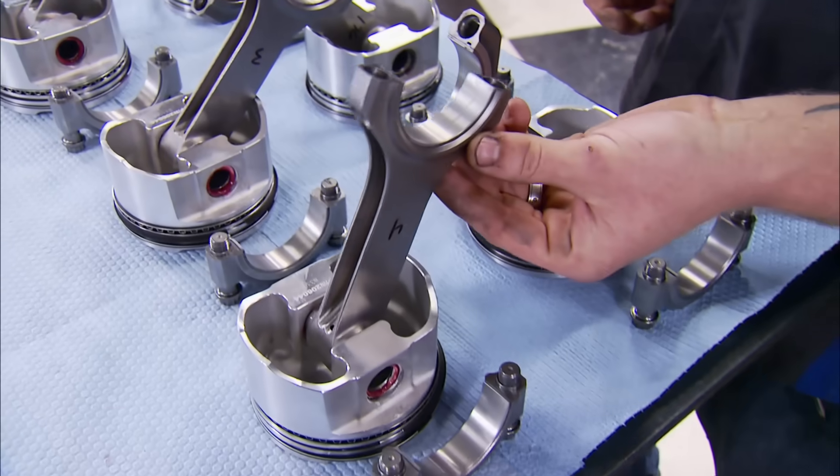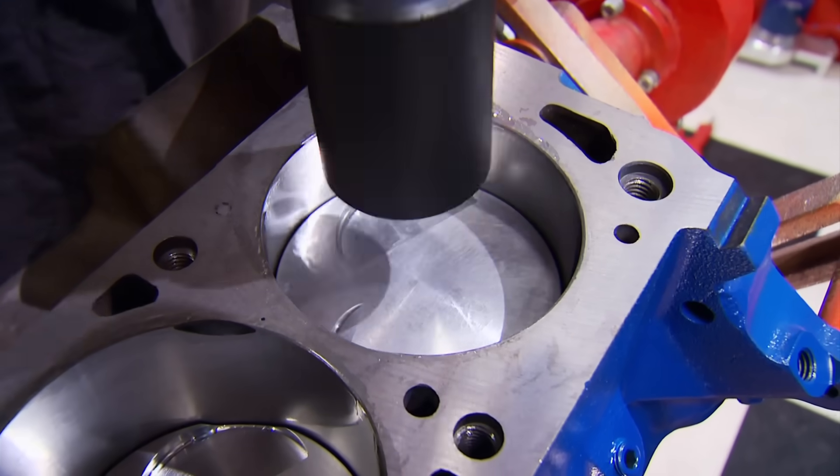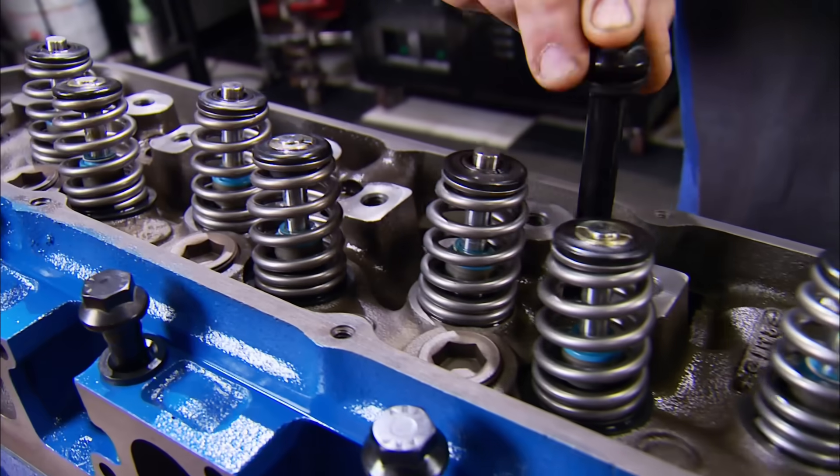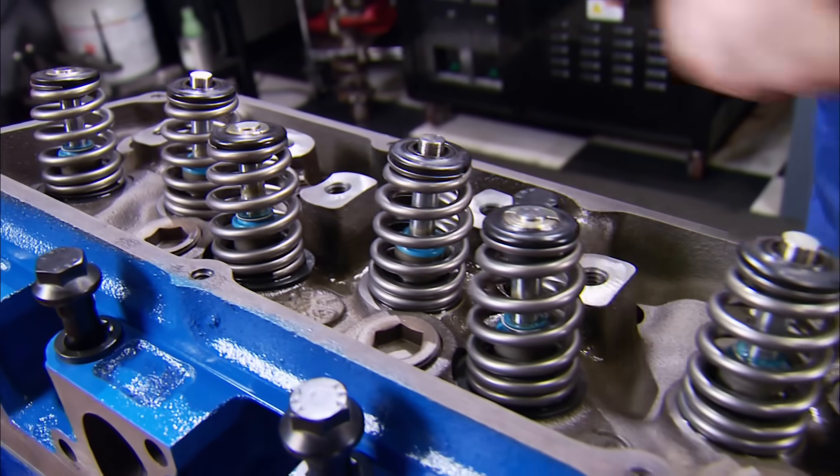We upgraded to H-beam rods hanging new forged flat-top pistons. The machined factory heads went back on the block, but with new springs, guide plates, studs, and stainless valves.